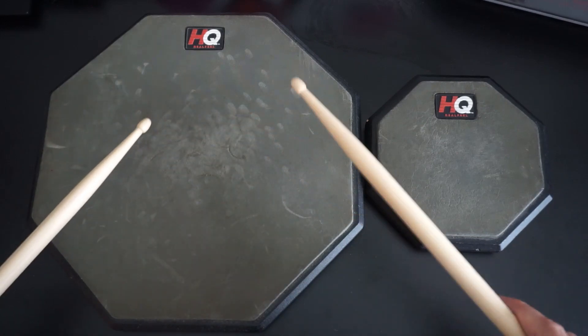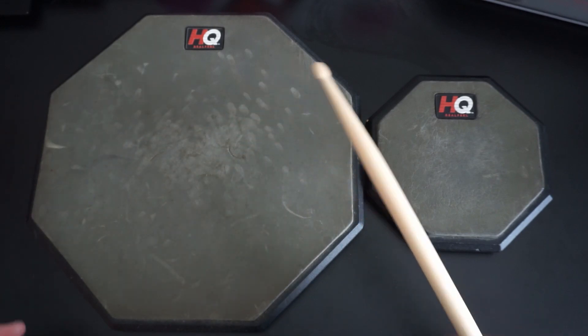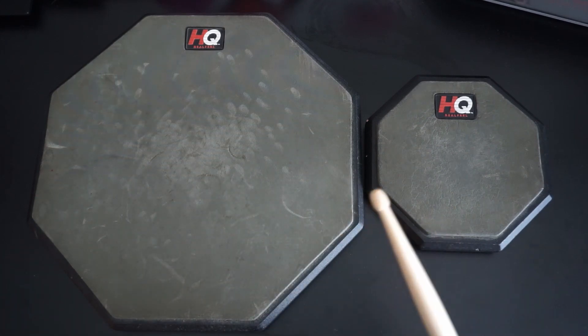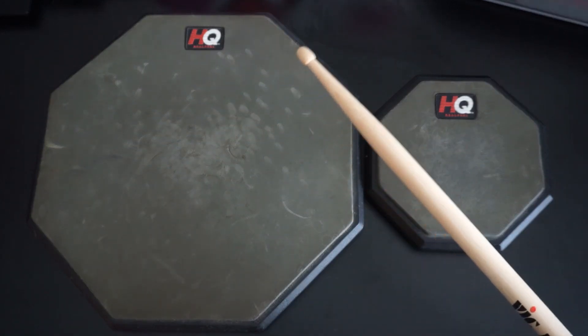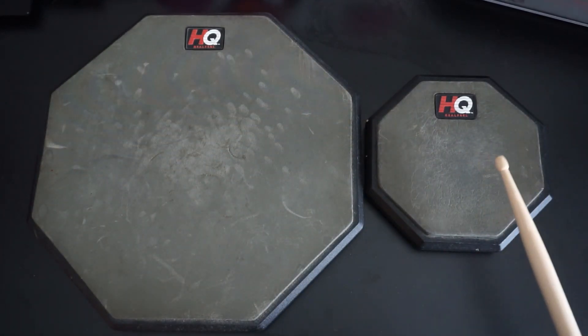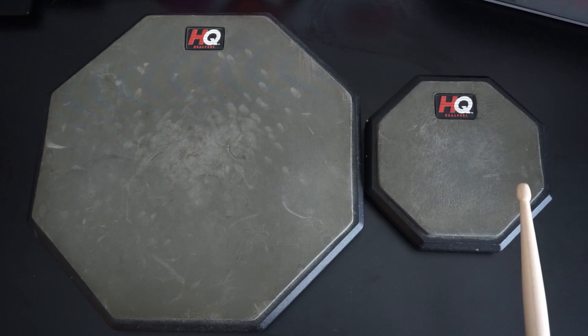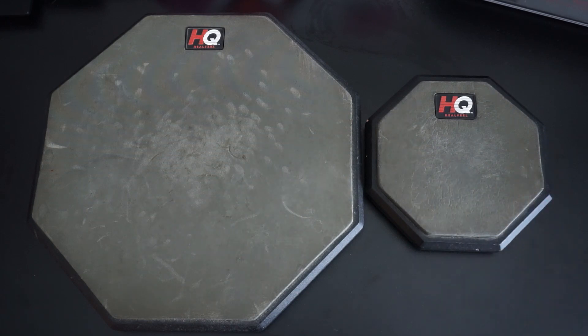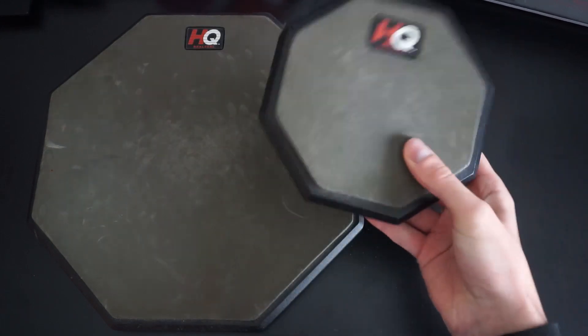The 12-inch practice pad — just the materials in it — vibrate more and make a little bit more noise when you're playing. So if you're in a house practicing, I would recommend the smaller pad. The small one is a lot more practical for traveling, for putting into a suitcase, for bringing around with you.